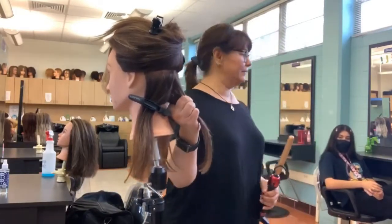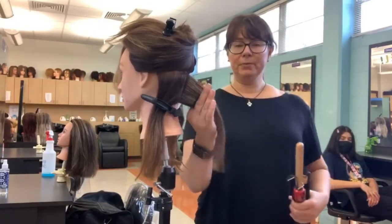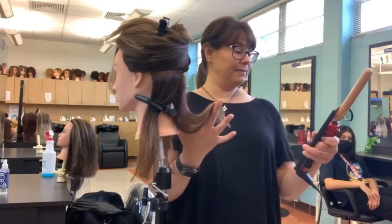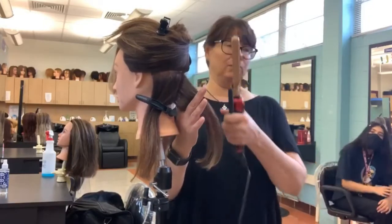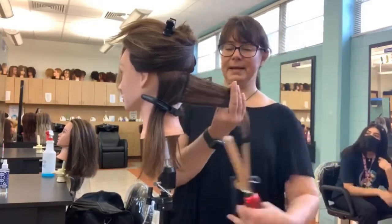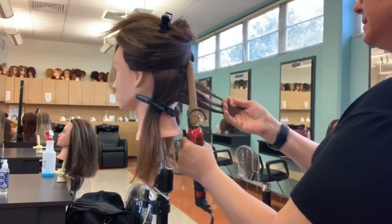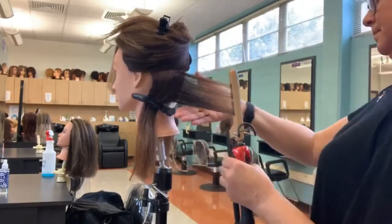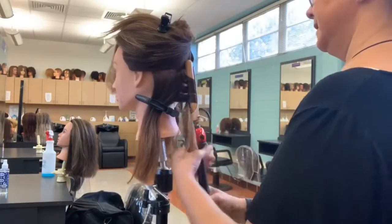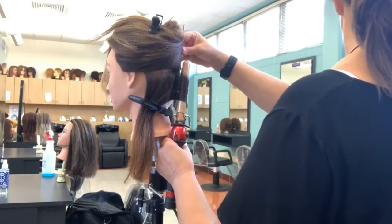We're going to do every single inch of this mannequin's head with vertical curls. Remember when we talked about zones 1, 2, and 3 — you can see this mannequin has bleached ends, so I'm never just going to grab the end and wind it all up because I'll burn those ends. This is a 400-degree iron, so we're always going to do zone 1 first. When I grab it, I'm grabbing it at the base, smoothing that hair out, and establishing my base — getting all that hair nice and smooth.